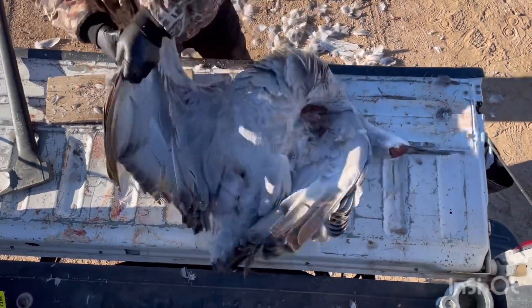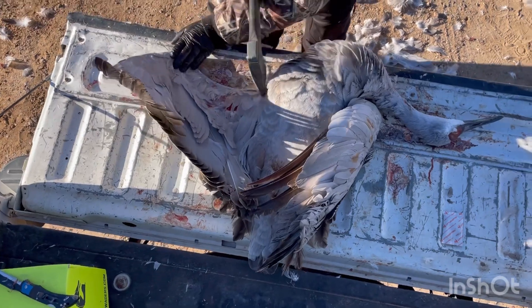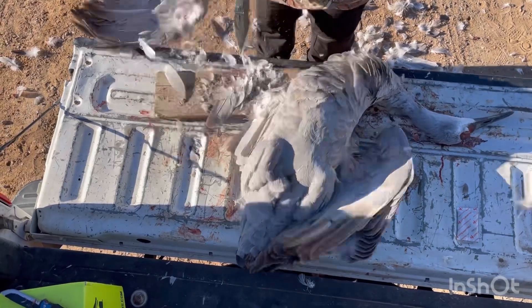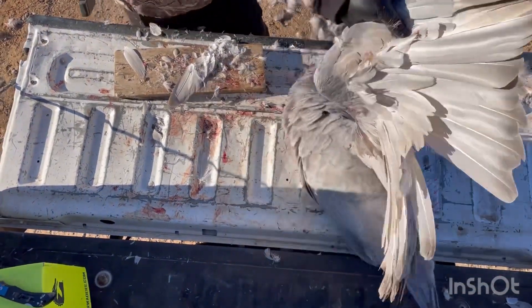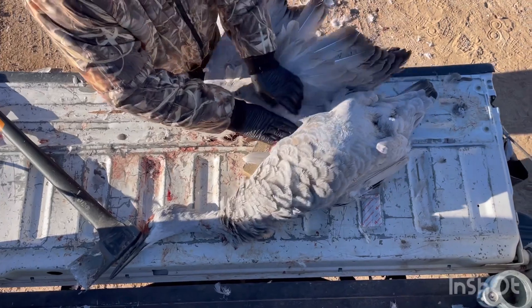We start off by chopping off the legs near where the feathers end. Just to make things cleaner, we go ahead and chop off the wings as well, just so they're not in the way.